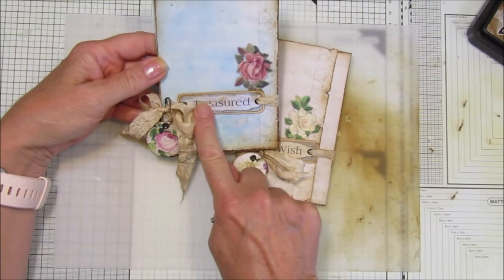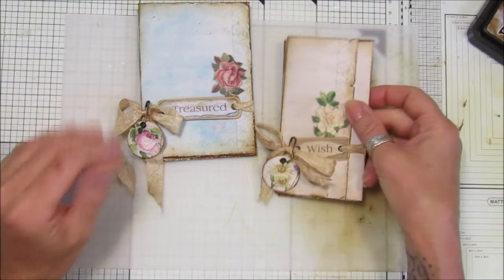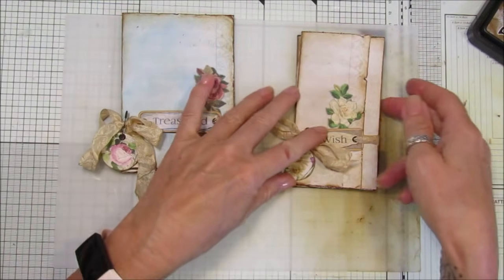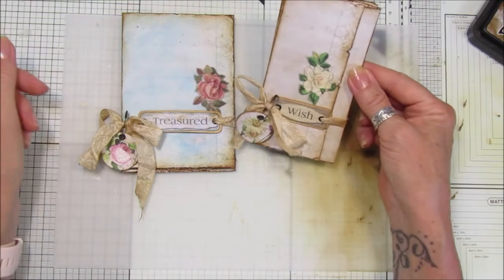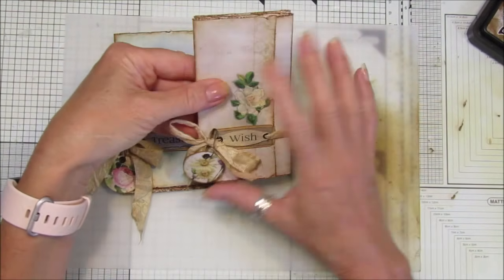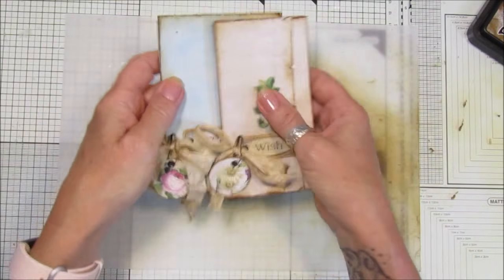I've got one of my new little words and phrases there which says 'treasured', and I've just got a little embellishment from one of my kits as a dingly dangly, and a little bit of seam binding just to wrap around it. I'll show you how to do those as well because it's quite simple. I think they just look so nice. You can imagine that in the front of a journal - if you popped it into the very front pocket of a journal, I think that would look really pretty.